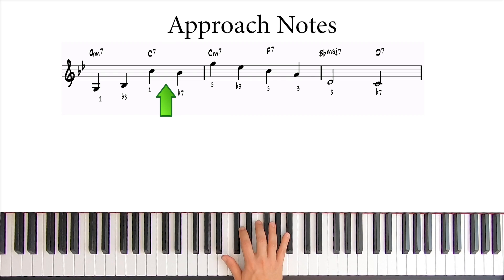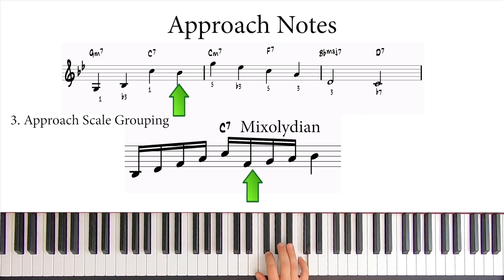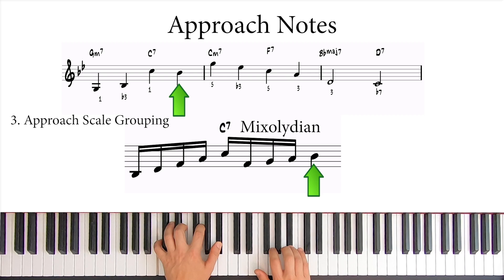From C to Bb, we could use approach notes. Or, if we want to create a more angular line, we could use a scale going up to Bb by first skipping down from C. So this C7 would take Mixolydian. We can add the three notes before Bb in the Mixolydian scale and get this.